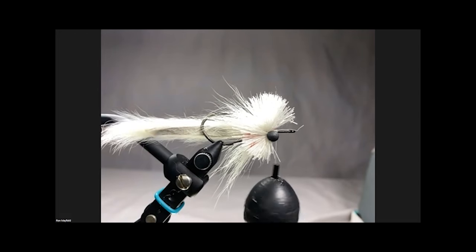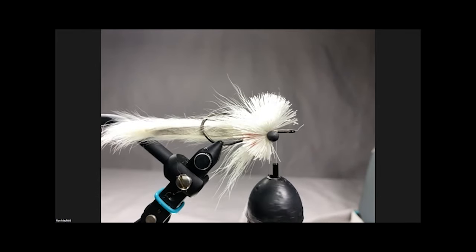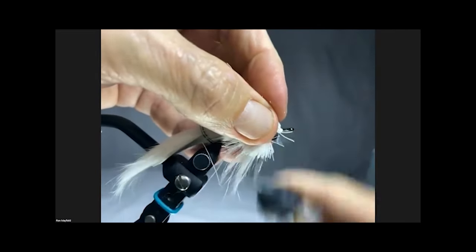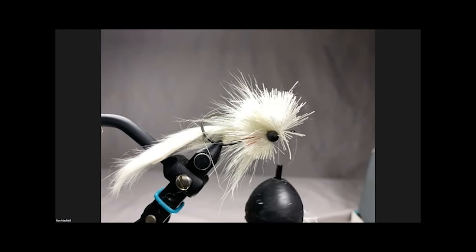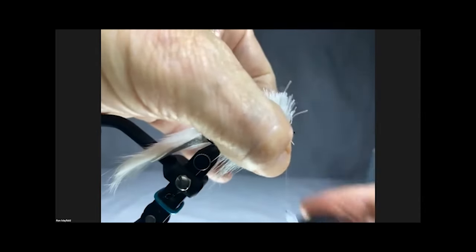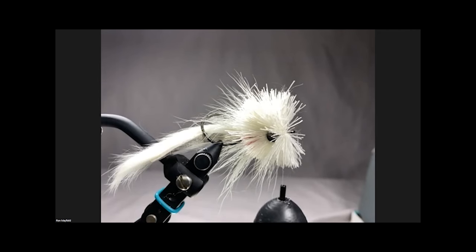This next bunch of hair - because I want to be able to cover the barbell - is going to be a pretty good bunch of hair. Pull it back, pinch it, unwrap, flare it, anchor it. I'm going to go on the bottom. I'm going to do one more on the top and we're done with the hair.